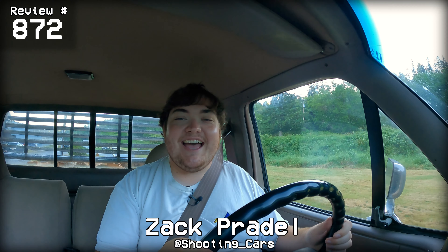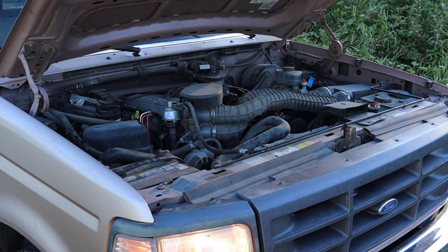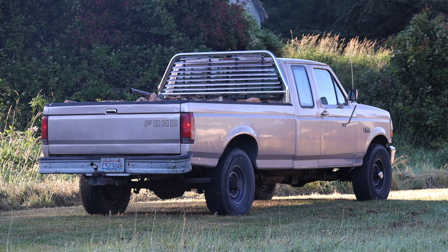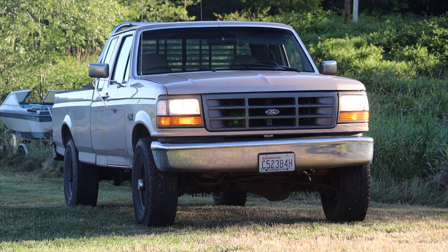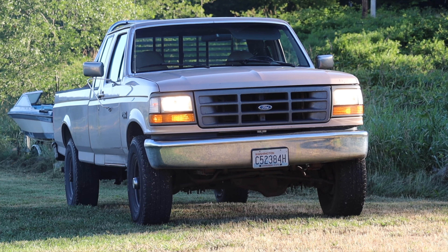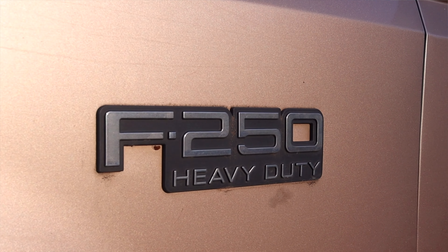My name is Zach and today I am driving a 1997 Ford F-250 HD. Up front is a 5.8 liter V8 and down below is a four-speed automatic transmission. I am super excited to be driving this Ford F-250 — visually this is my favorite generation of the Ford F-series. This is the last year of this body style and the last year before the heavy-duty trucks split off from the lighter-duty trucks, forming the Super Duty series we still see today.